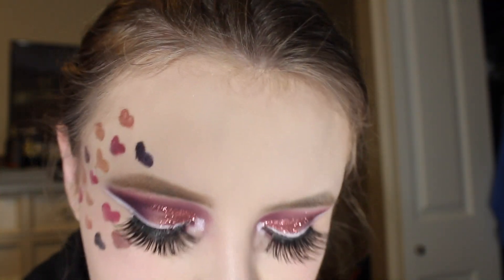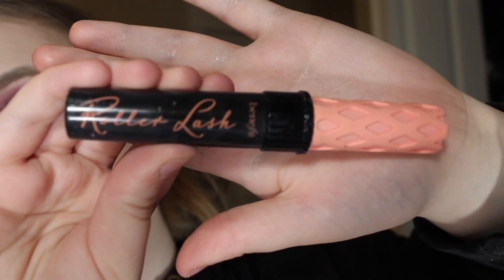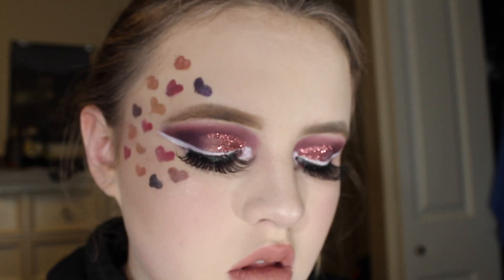After I popped on my Siberia Mink Diva Lina Lashes, I'm going to be taking my Too Faced Roar Lash and just raking it through my natural lashes.